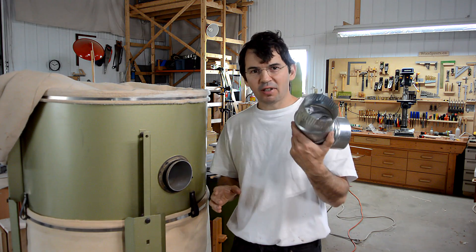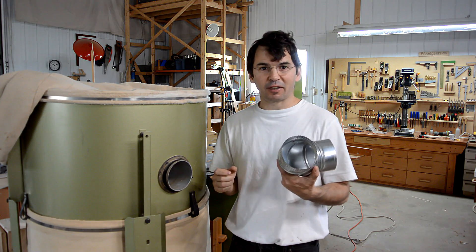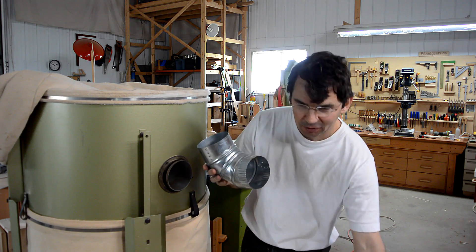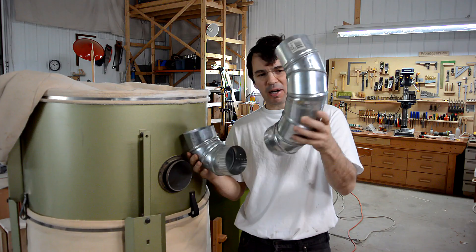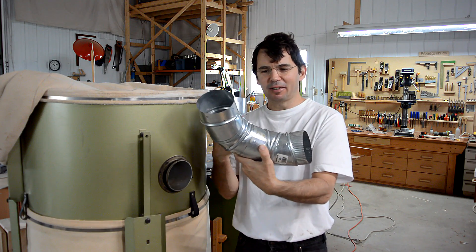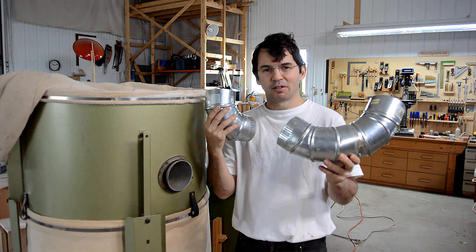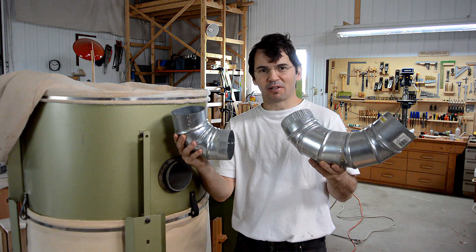I've always used these cheap furnace duct parts for my piping for the dust collector. But for 45-degree elbows on a dust collector, ideally you'd have more of a sweeping arc like this — except, ideally, that would be smooth. This is pretty, pretty knobbly. So the question is, which of these actually has less air resistance?